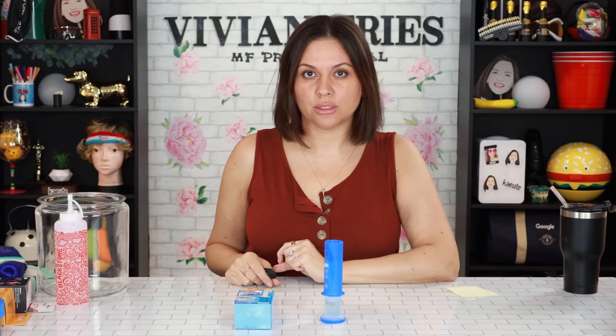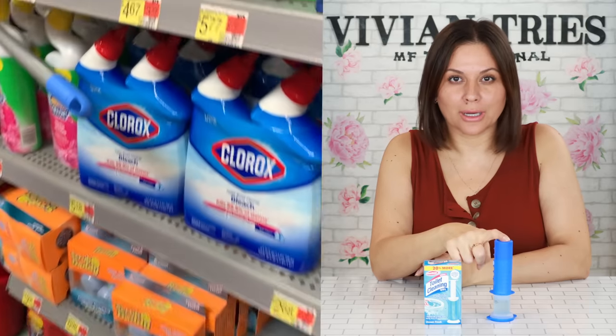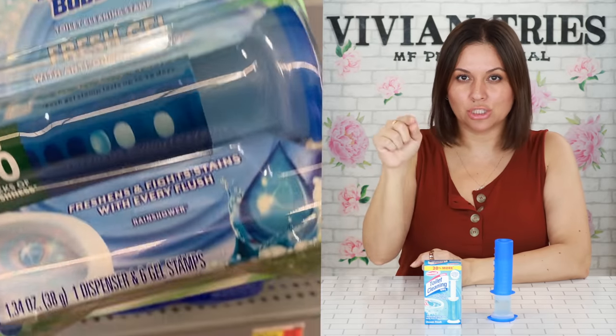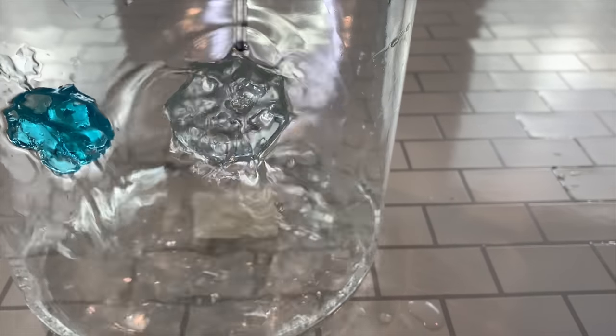Dollar Tree dupes brands don't want you to know about. Toilet cleaning gel stamps — here's the brand name one. Have you seen those commercials where they put the stamp in the toilet, that little gel that just stays there, and with every flush it kind of refreshes the toilet?